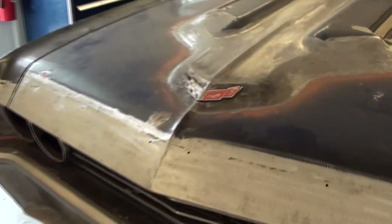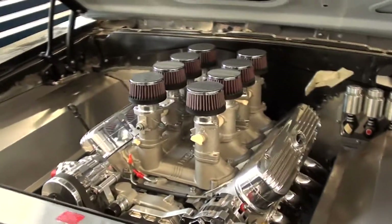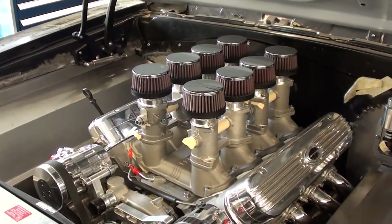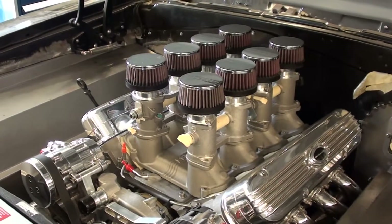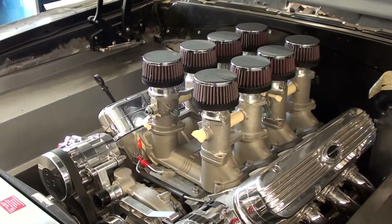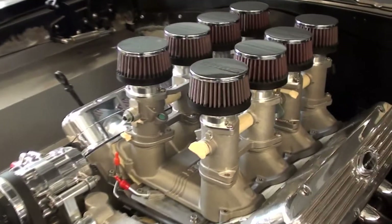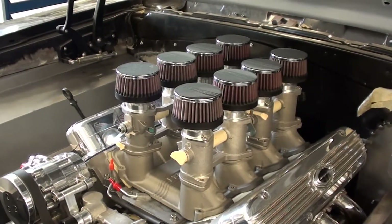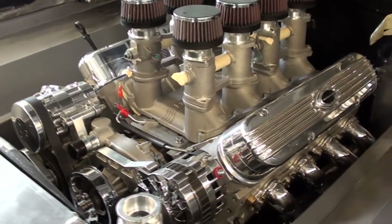Most importantly, what's going on under the hood. What we've got here is actually a 418 cubic inch Stroker LS engine from Don Hardy. This one pumped out about 621 horsepower on their dyno, but that was with their intake and induction setup. They've actually added this nice Inglees 8-stack injection. So with proper tuning, we think it'll even pick up a little more horsepower. It's definitely got plenty of punch.